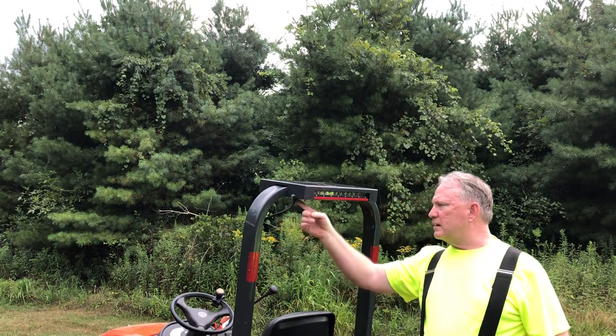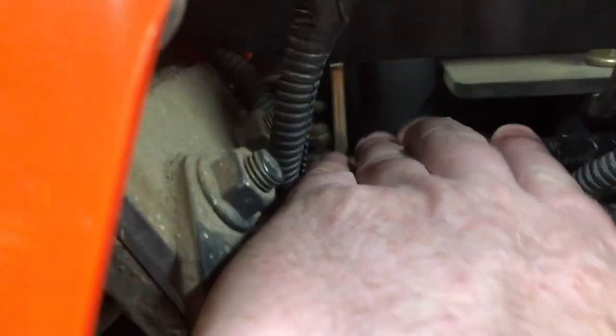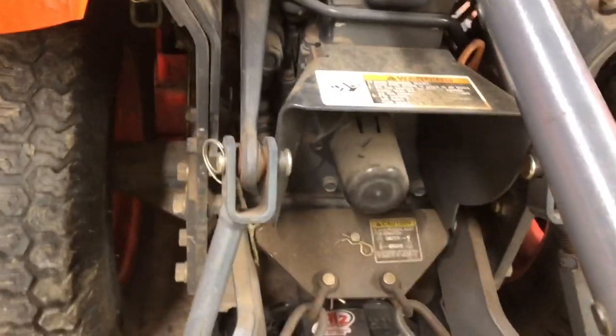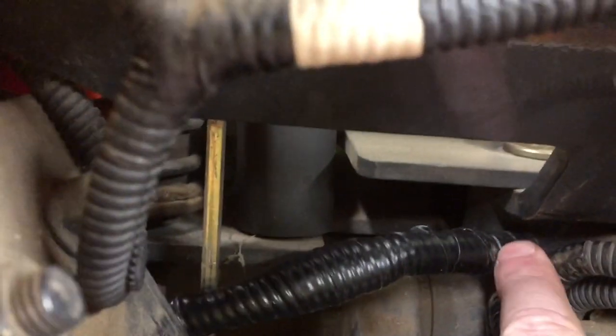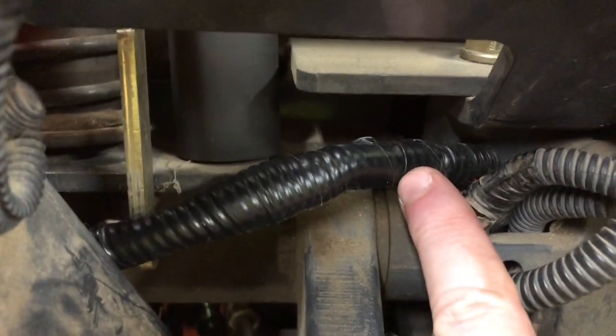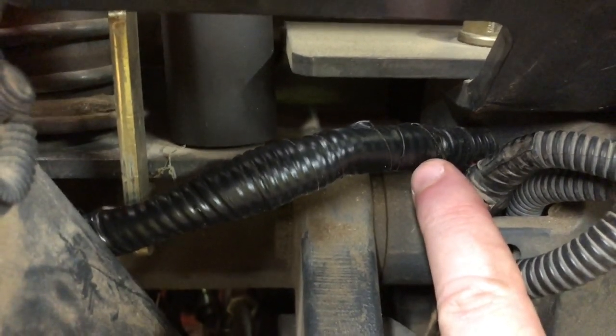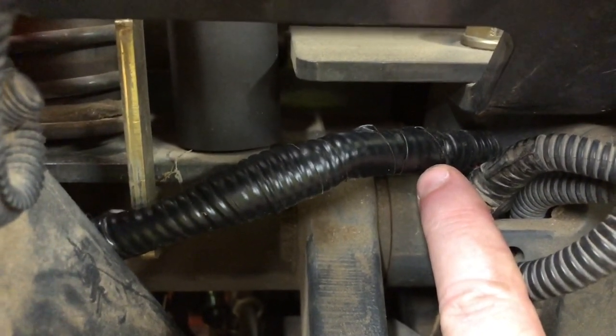So what I did is I ran power from under here. On your Kubota, there is auxiliary power behind the seat — it's covered with electrical tape. You'll need to get in there and cut the tape off, but you'll find on all models there'll be at least two pigtails in there with bullet connectors.